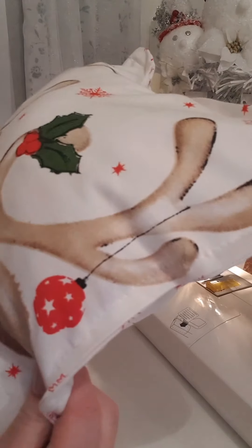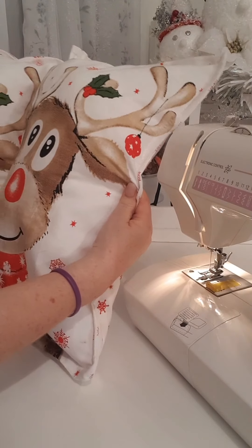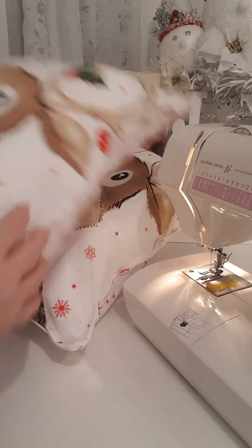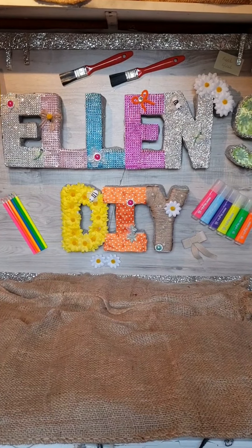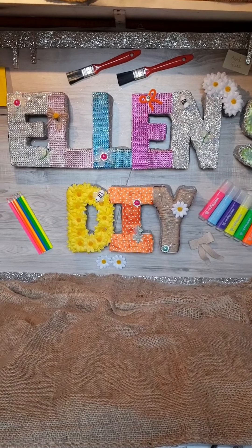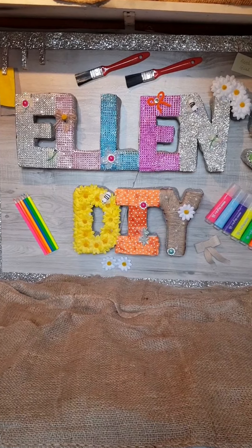I've got a pair to put on my daughter's bed. Hope you enjoyed these DIYs! If you did, please share with your friends and family. I'll leave a list of what I've used in the description box. Thanks for watching. Bye!